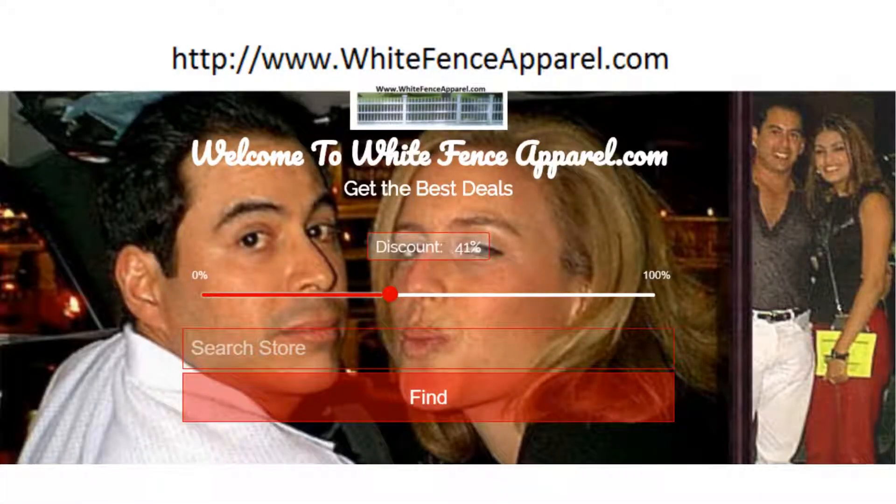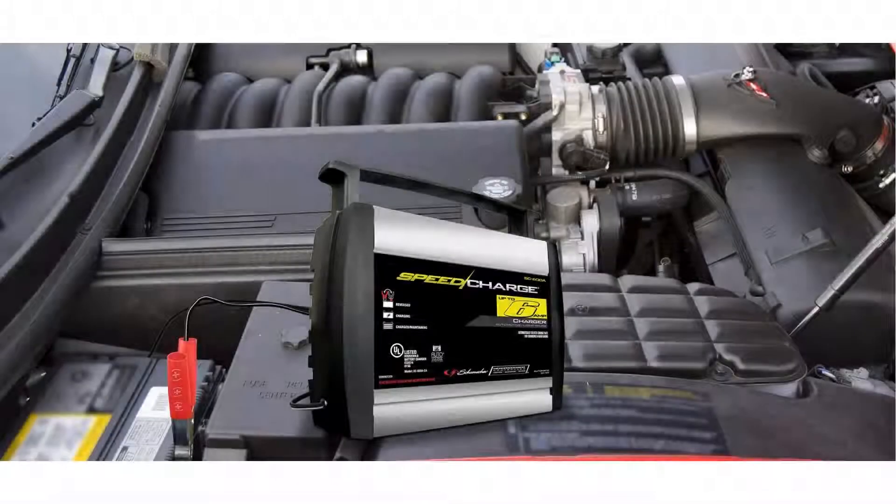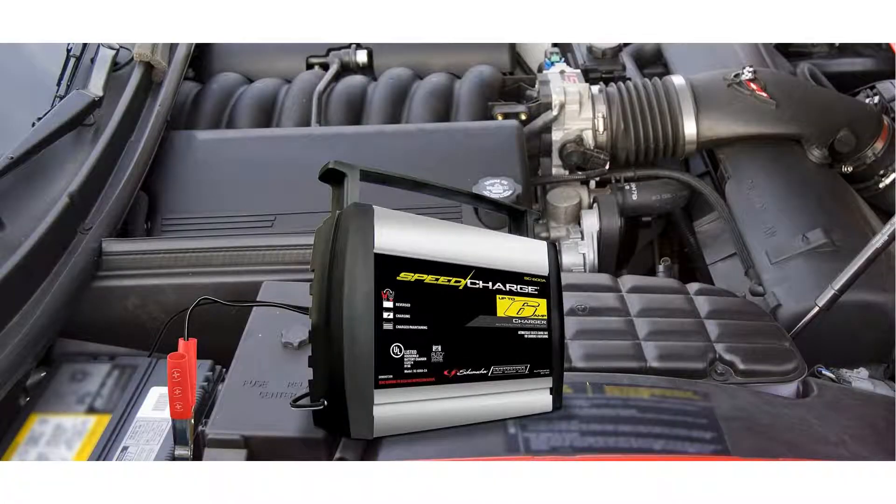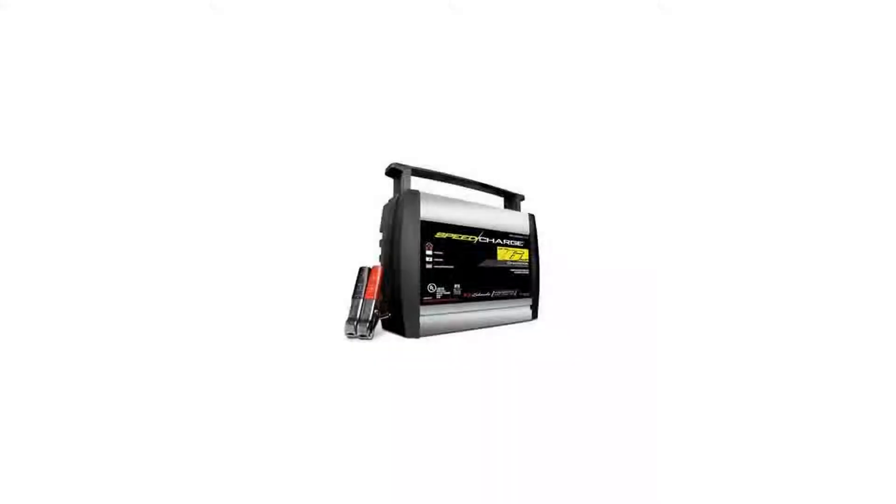The Schumacher SC-600A-CA Speed Charge is a 6 Amp fully automatic battery charger. This microprocessor-controlled charger automatically adjusts the amperage rate to charge and maintain the battery, and features auto-voltage detection to automatically detect 6 or 12 volt batteries.